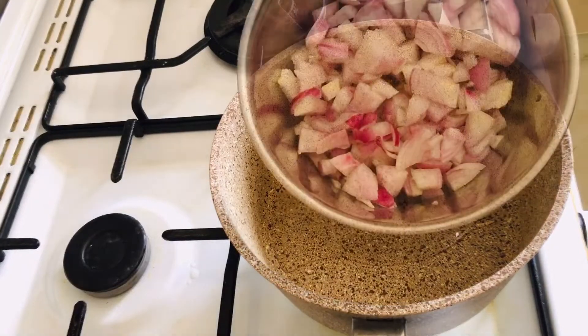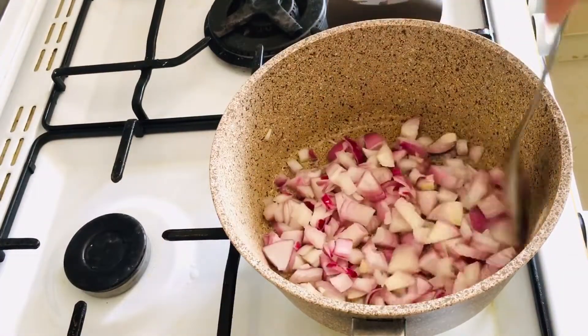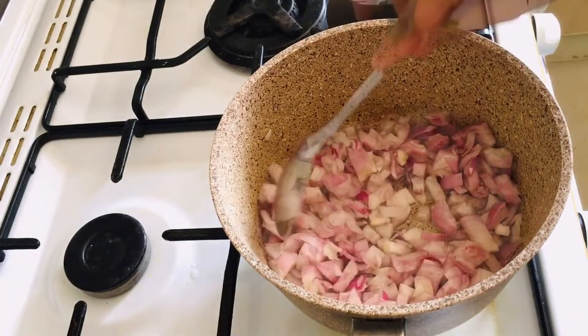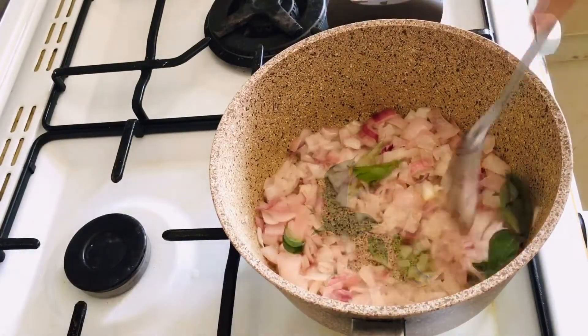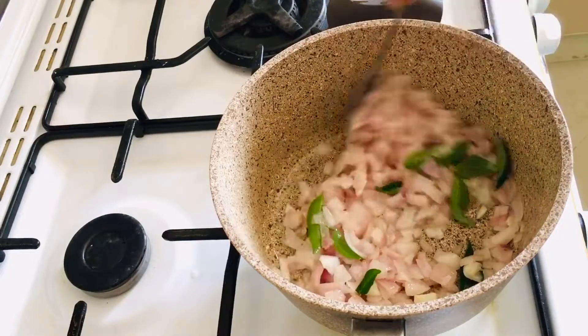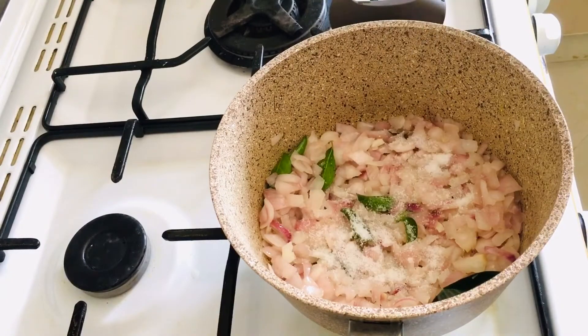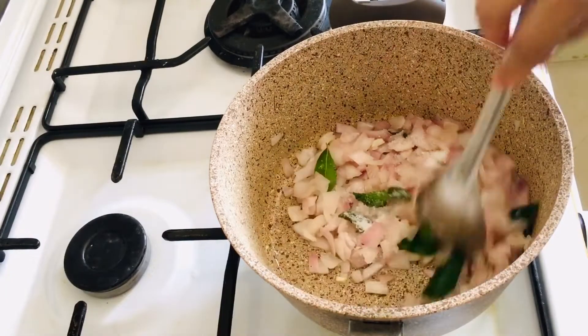I'll cut the eggs. We will add the onion and add it to the top. Add 2 teaspoons of garlic to the top.